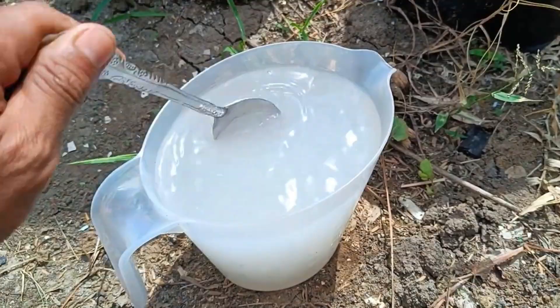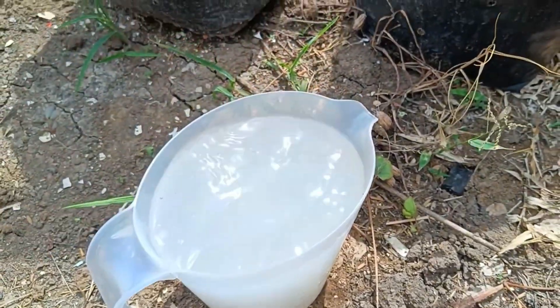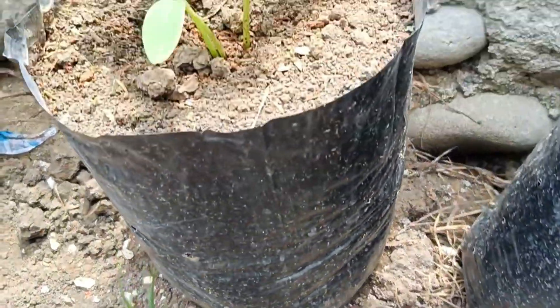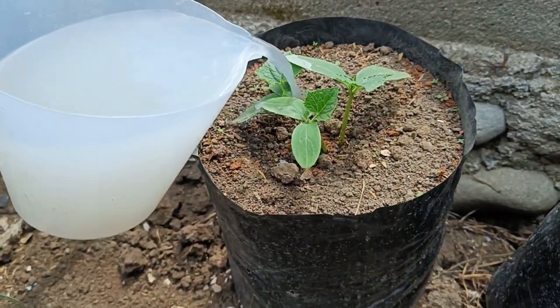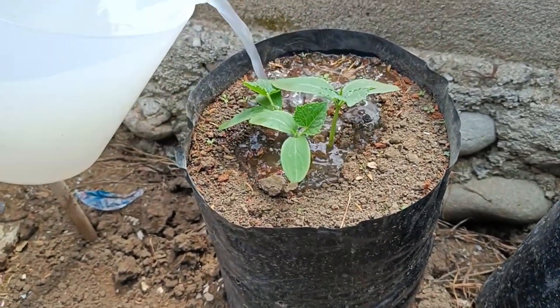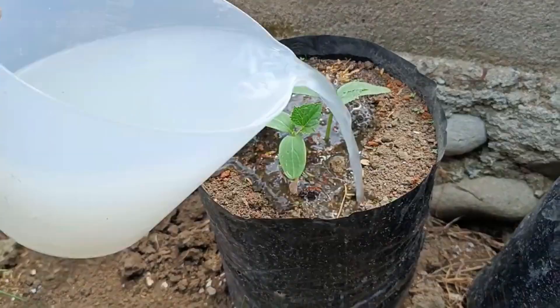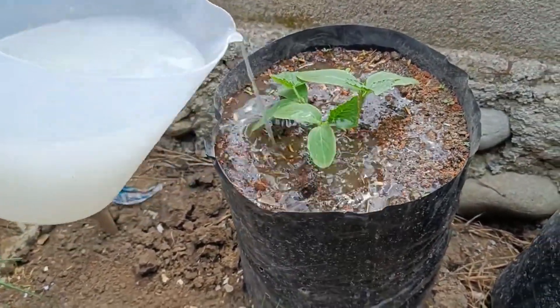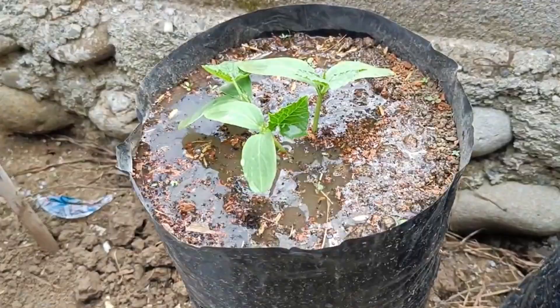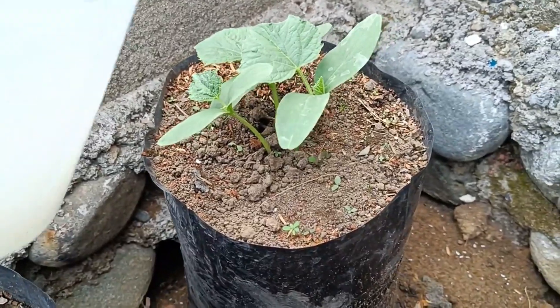The best time to give rice water to plants is in the morning or evening when the weather is not hot, with a maximum frequency of one to two times a week. Use the first rinse water diluted in a one-to-two ratio with regular water, and avoid overdosing to prevent root blockage or fungal growth. Apply rice water when the soil is starting to dry out to maximize nutrient absorption.